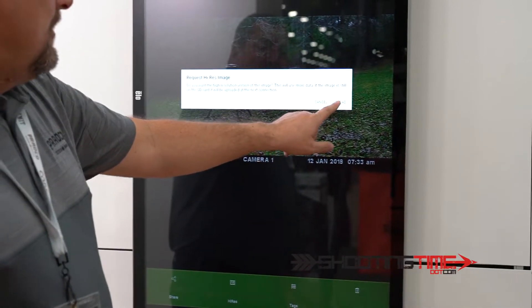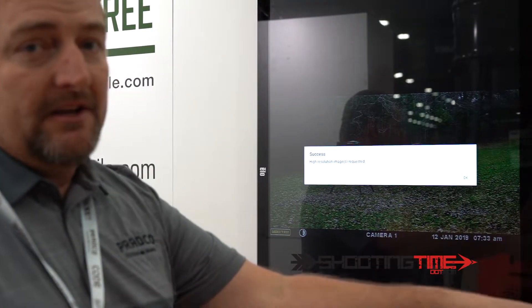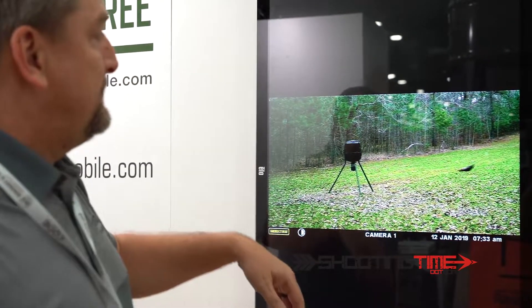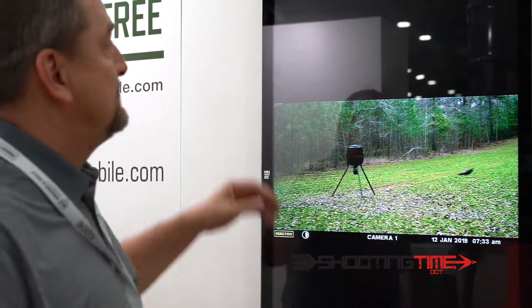Request a high resolution — Moultrie mobile will go into the SD card, pull out the actual image, and upload it to your Moultrie mobile dashboard. That's a really nice feature. I don't have to go to the SD card or the camera out in the woods to pull out my high-resolution images.